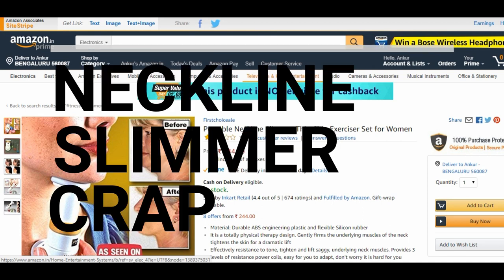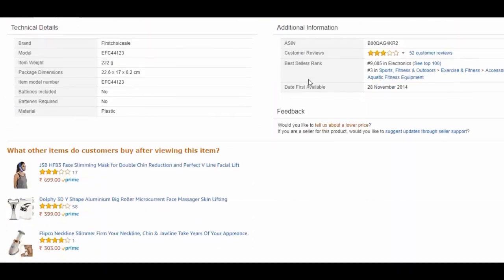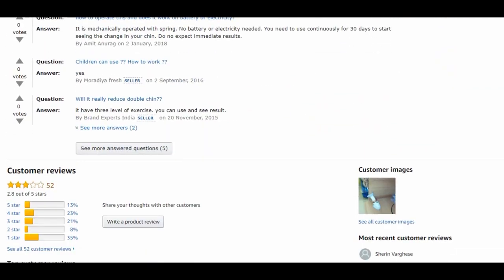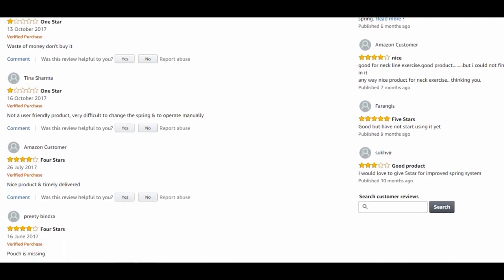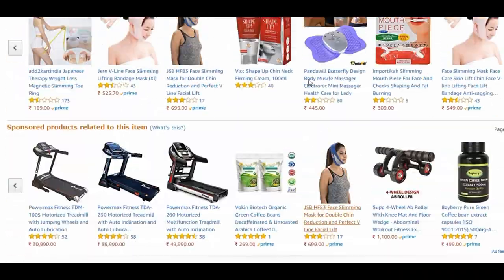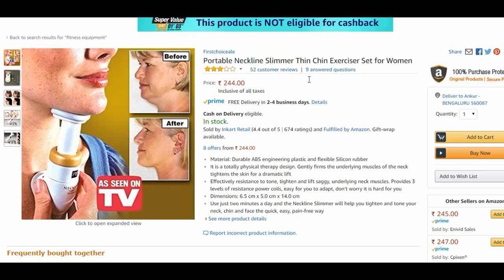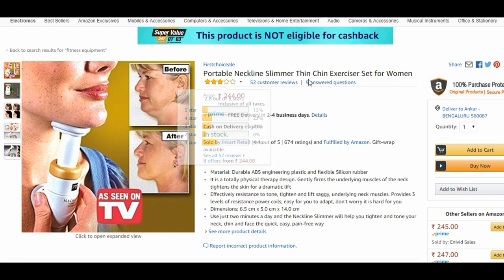This video is specifically for women but it applies to men as well if they wish to try out this thing. I keep watching online portals to see if there are things which should be highlighted — whether they're not real good or if they are good. The product that caught my eye today is this freakishly weird thing. So this product is a portable — and I'm reading it out — it's a portable neckline slimmer or thinner.